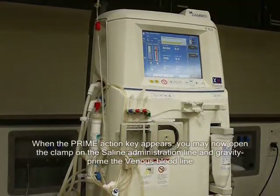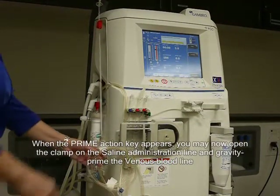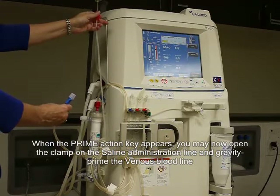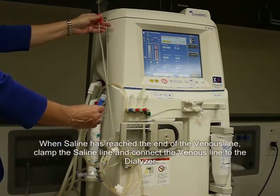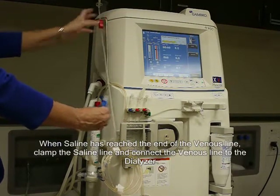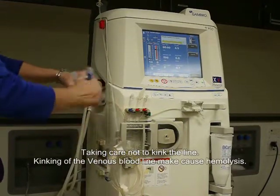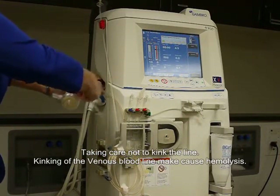When the prime action key appears, you may now open the clamp on the saline administration line and gravity prime the venous bloodline. When saline has reached the end of the venous line, clamp the saline line and connect the venous line to the dialyzer, taking care to not kink the line. Kinking of the venous bloodline may cause hemolysis.